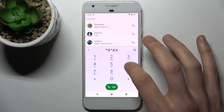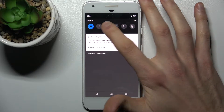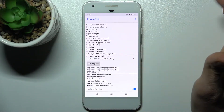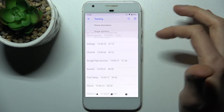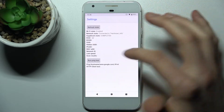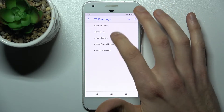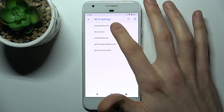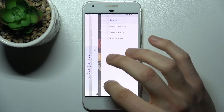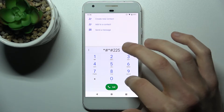This is the testing menu — here you can view a lot of different information about your device. You can see usage statistics of apps, you can view some Wi-Fi information, and you have some Wi-Fi configuration options too. The next code will be: asterisk pound asterisk pound 225 pound asterisk pound asterisk.